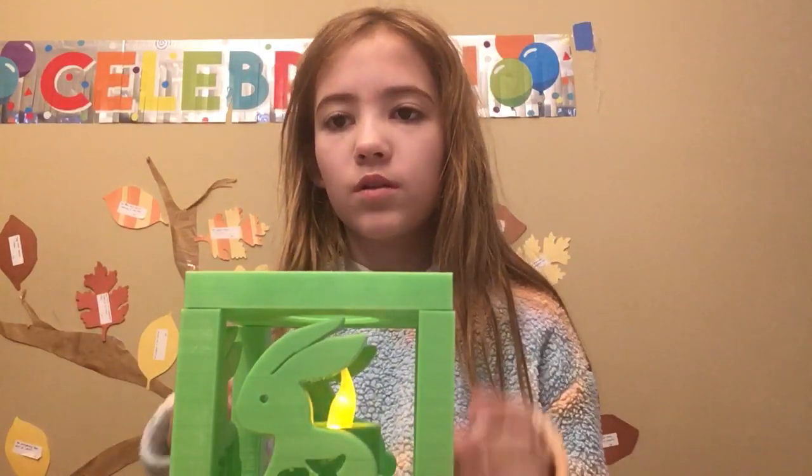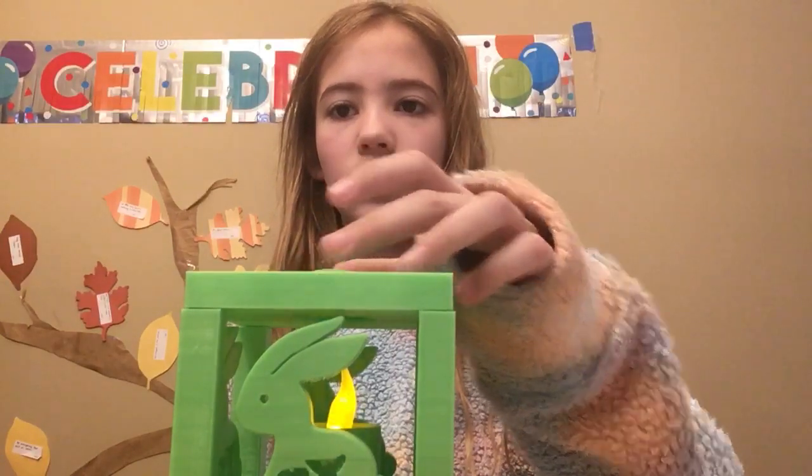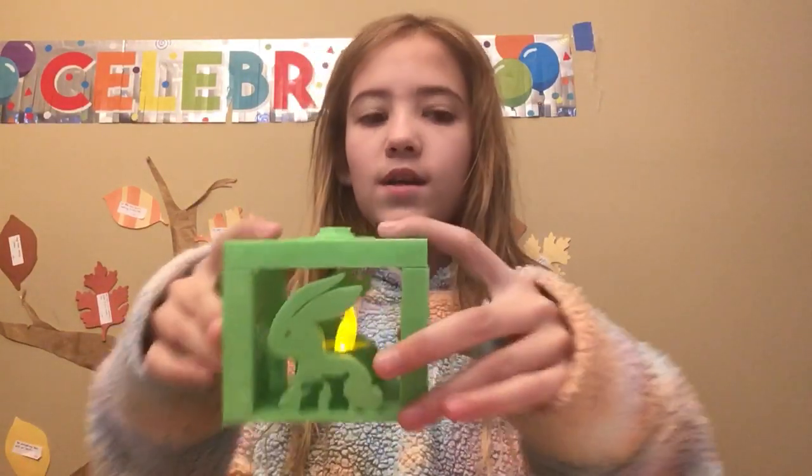Then we will put these parts on. You can put the cap on first, and you can see it just slides right in.